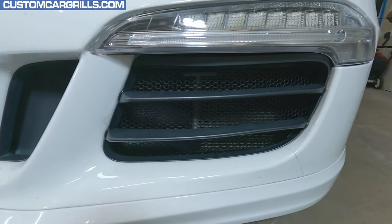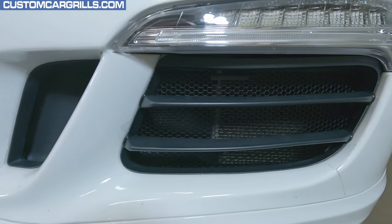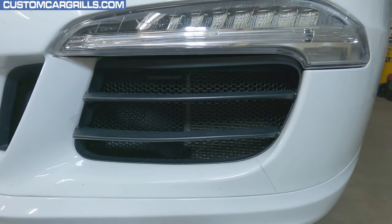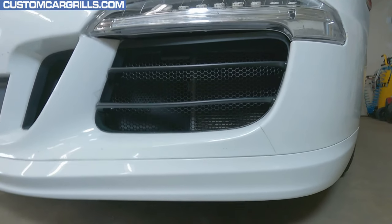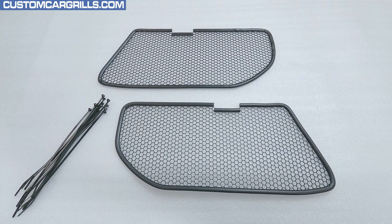Hey, it's Matt from Custom Car Grills here with a mesh install for the Porsche 991.1 with a GTS style bumper. Let's take a quick look at the mesh pieces that we have available for sale on our website. These are pre-cuts specifically for the 991.1 GTS and Sport Design bumper.